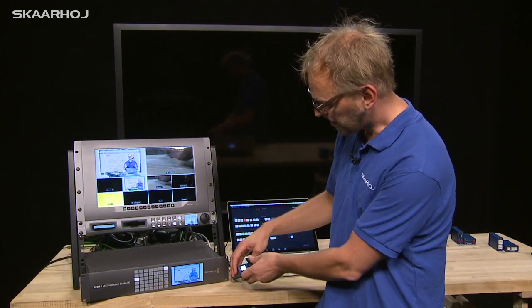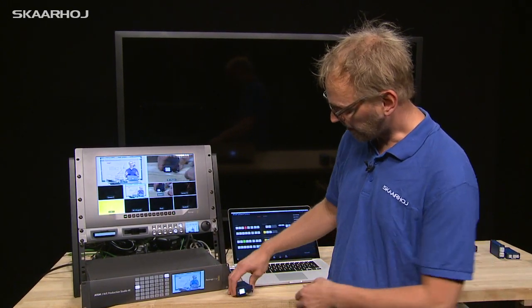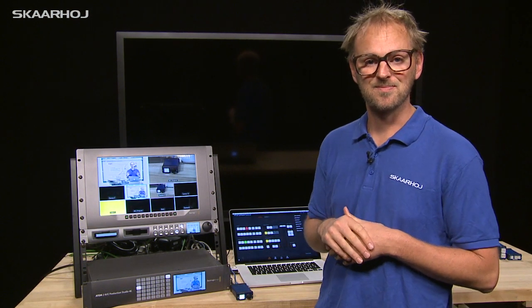Then we have media player one, where you can select the still for the media player. And finally, picture-in-picture position, which adjusts the XY position of the DVE inside the ATEM switcher.